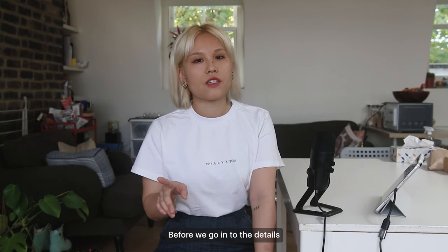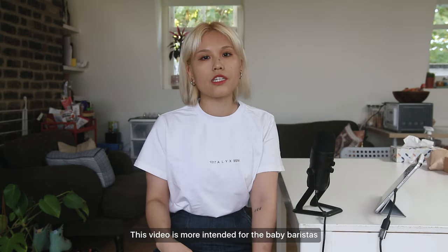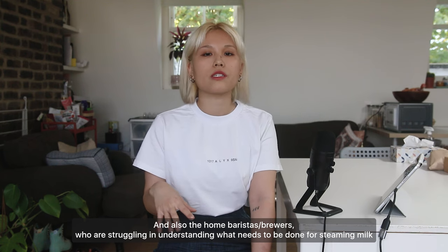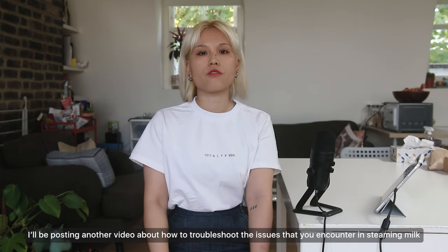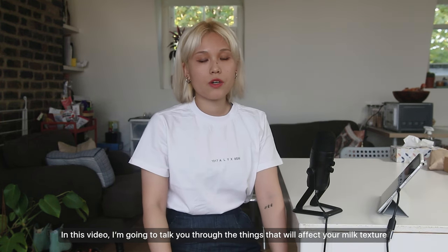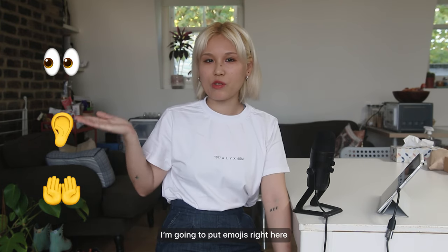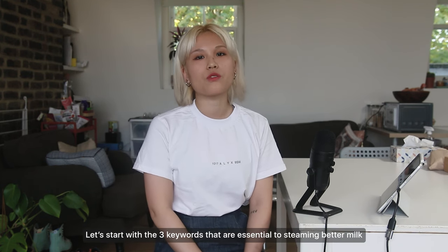Before we go into the details, I want to clarify this video is only an introduction to how to steam better milk. It's more intended for the baby baristas who just started working and are trying to understand the basics of steaming milk, and also the home baristas who are struggling a bit. I'll be posting another video about how to troubleshoot the issues you encounter when steaming milk. In this video, I'm going to break down the content into three parts according to three keywords.